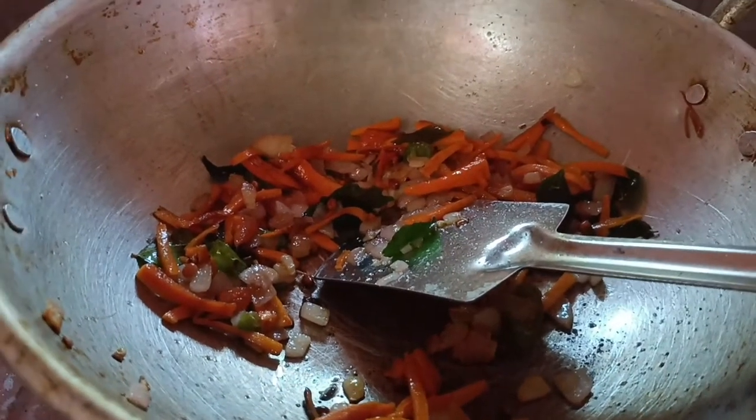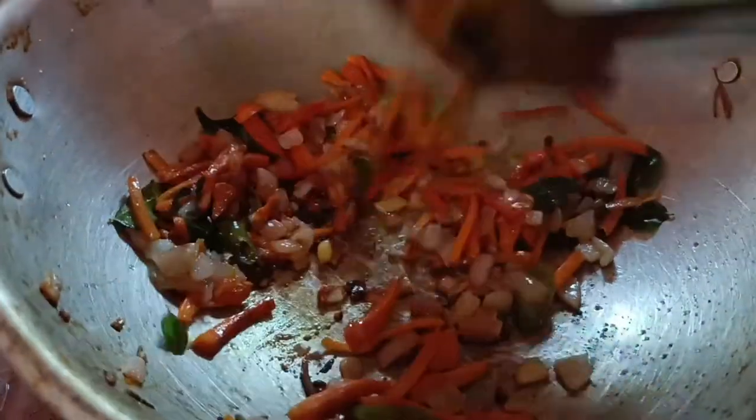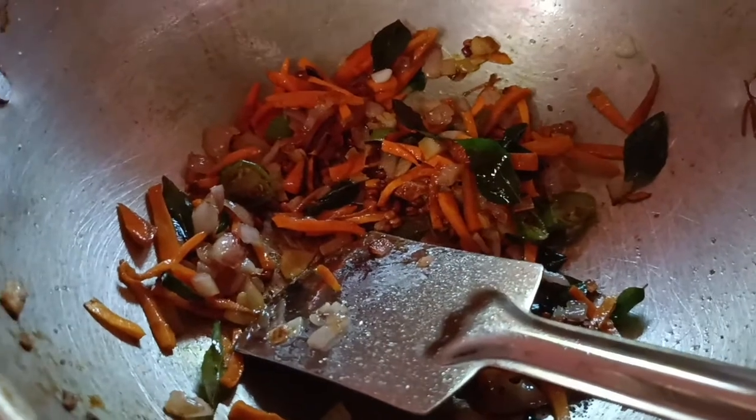Here we are going to add — we will add the carrot. We will put the carrot and add a little bit of carrot in here.